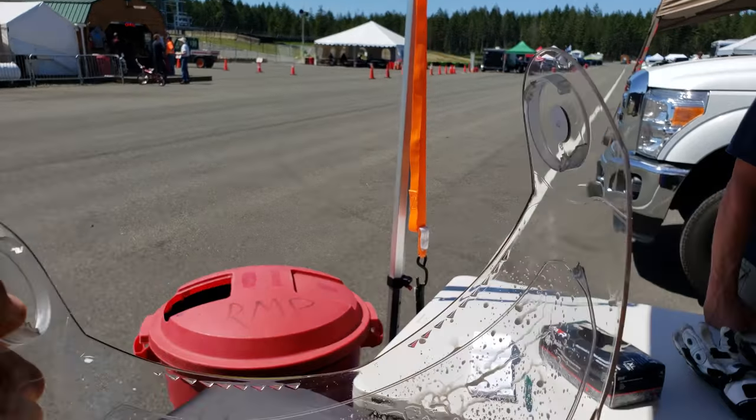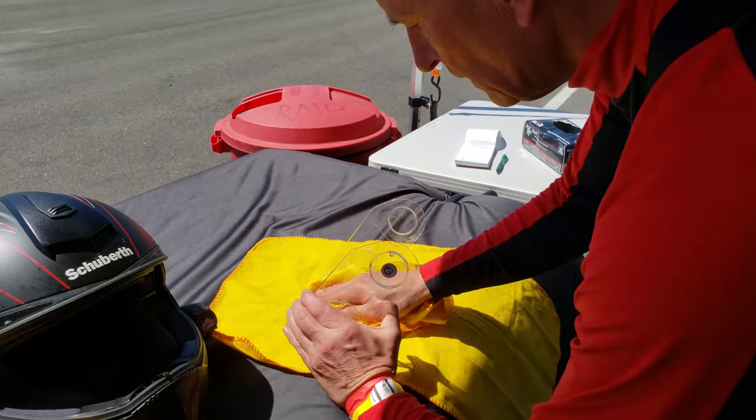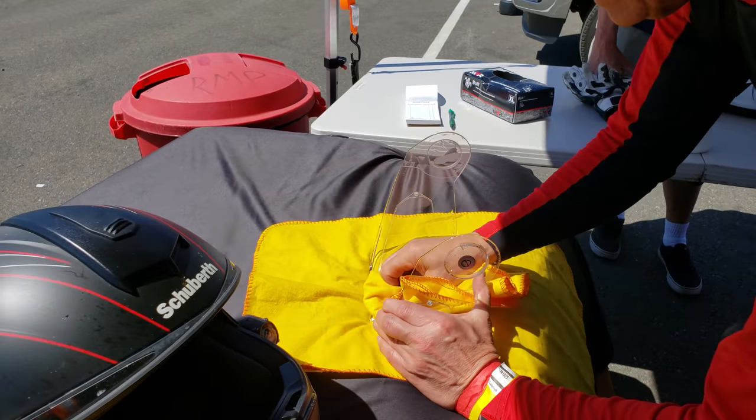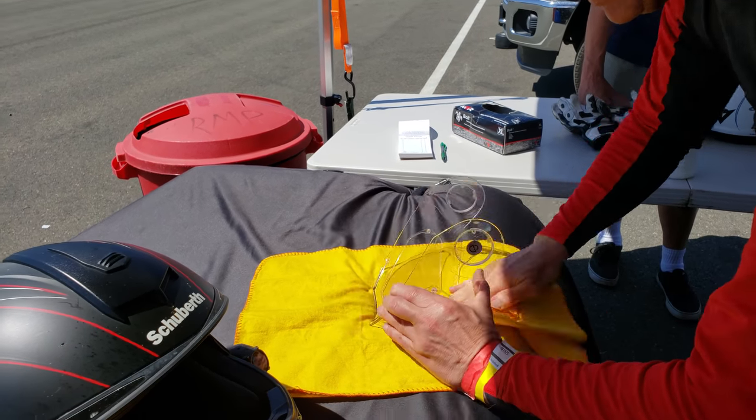So that's the pin lock — the Schubert's pin lock. It creates an air gap so I don't fog up. Breathing really hard following my students. Are you talking to them, Marcel?